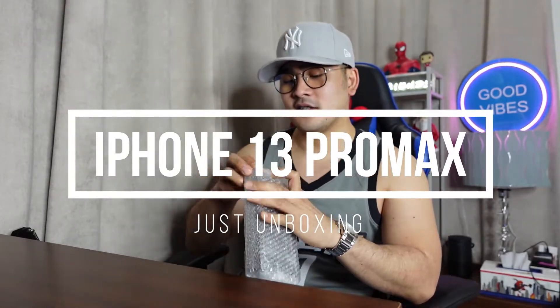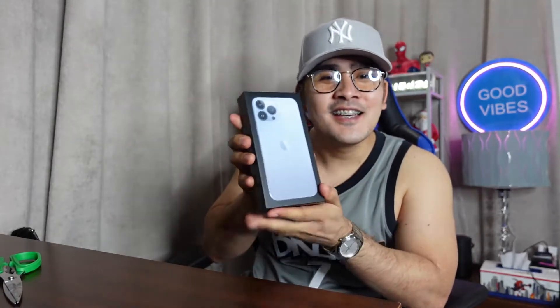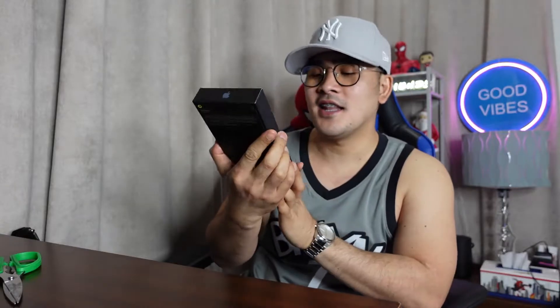Welcome back guys, so we're going to unbox this one. This is an iPhone 13 Pro Max. It still has a seal — need scissors for this. Here it is, this is the iPhone 13 Pro Max in Sierra Blue.